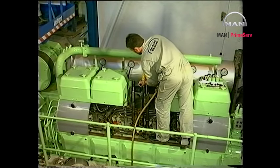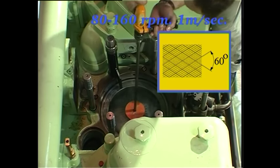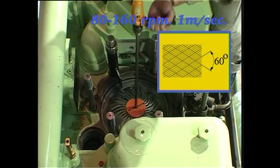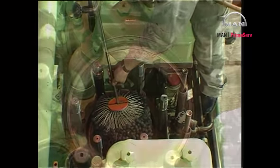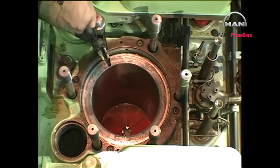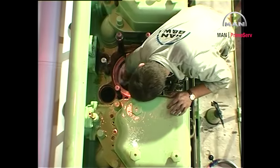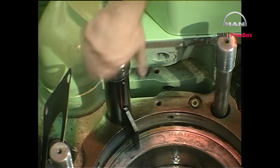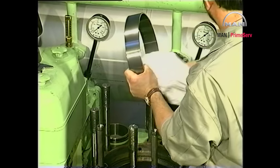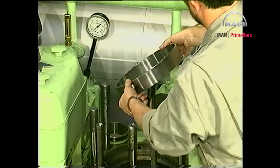Continue the honing until the cylinder wall is covered by honing grooves and has a slightly matte appearance without sign of glaze. Clean the cylinder liner carefully and remove the tool for holding down the cylinder liner. If the liner is designed to hold a flame ring, clean and install a new flame ring.